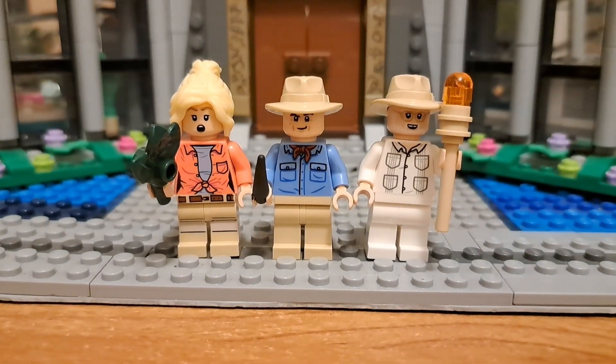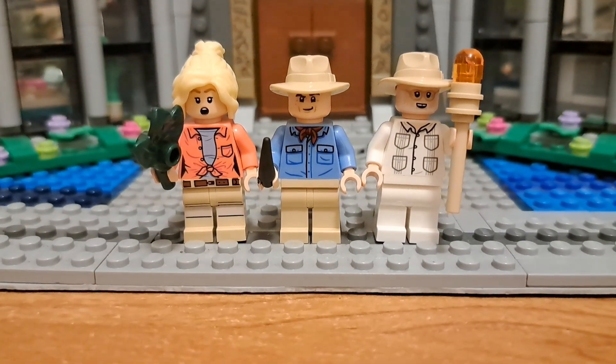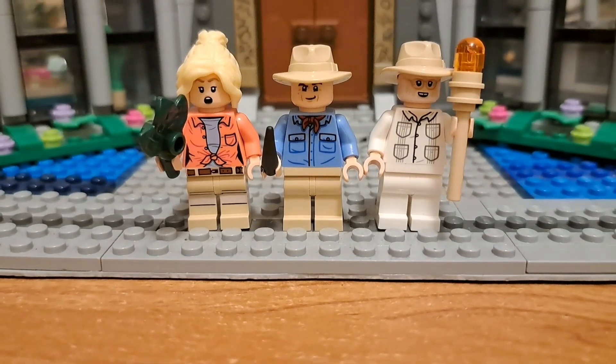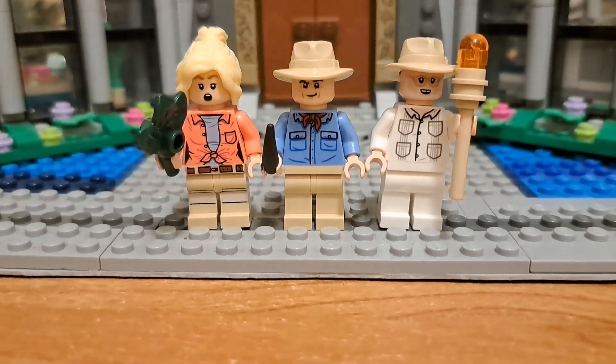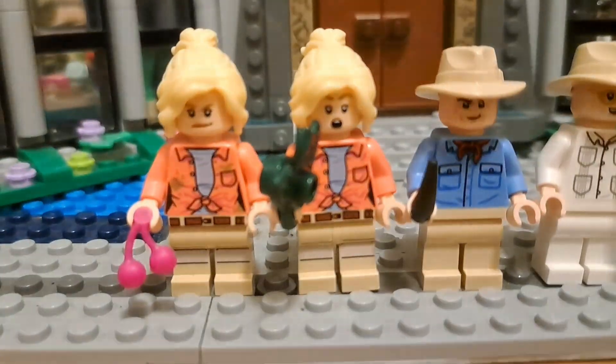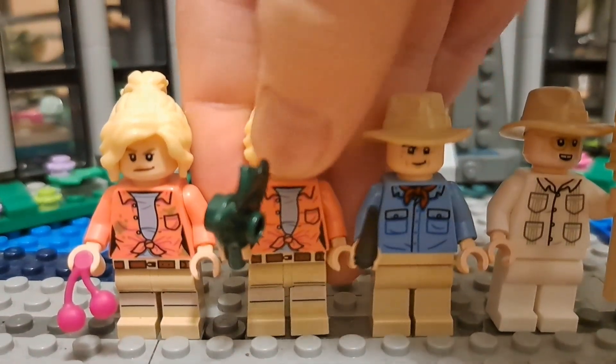Okay, so this is probably my sixth time redoing this. To start the review section, we have the minifigures. We have Ellie Sattler, Dr. Alan Grant, and John Hammond.